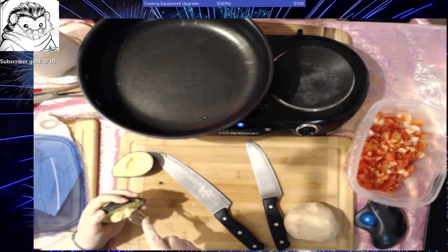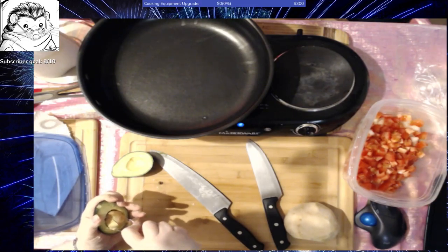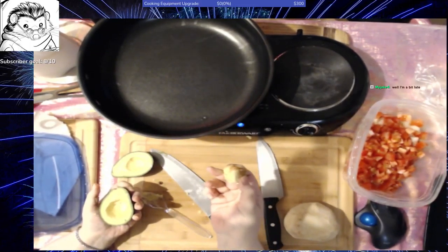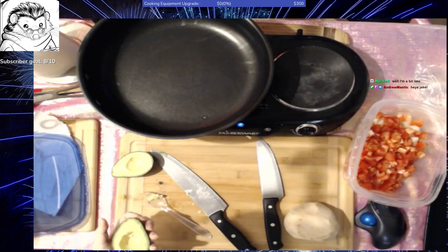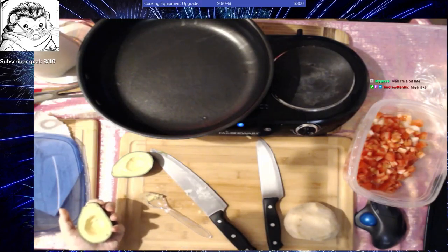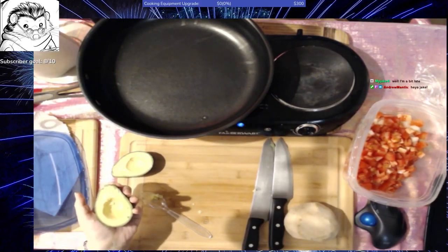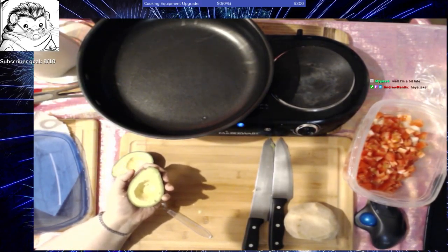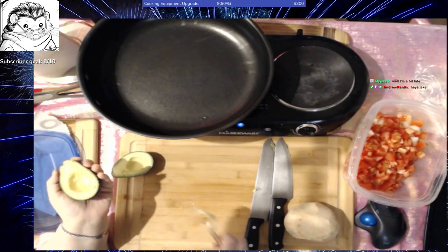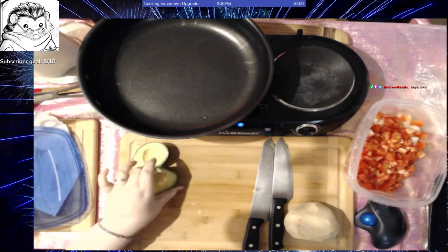If you have never had an avocado before, avocados have a very creamy texture and a very good oil in them. They are actually one of the highest vegetables that contain potassium, so if you are potassium shy, this is a good thing for you to eat. I am making some vegetarian food, which is probably not to most people's taste that watch me. But you can actually make this with chicken, beef, or shrimp instead of the tofu.